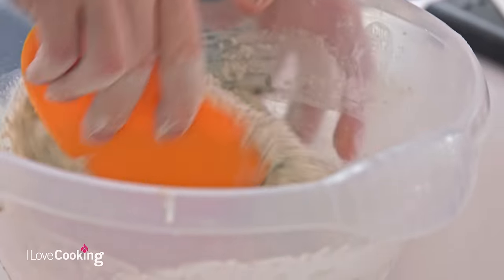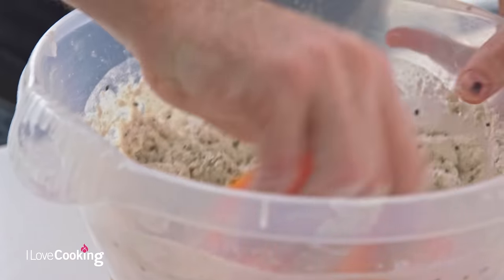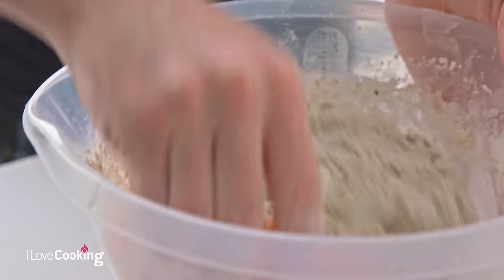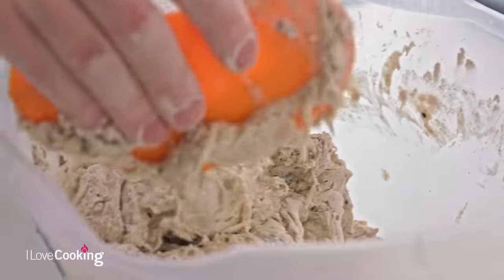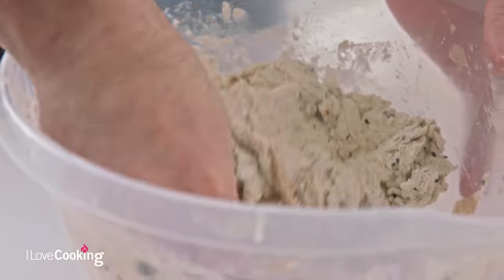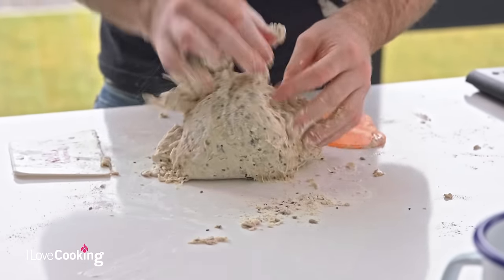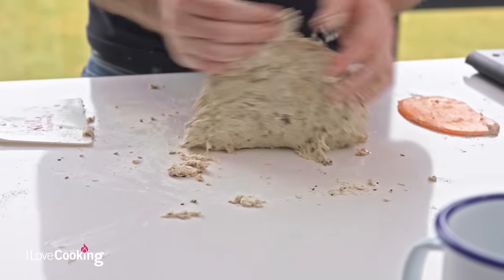We're simply bringing all our ingredients together. The water content in this recipe is a little bit higher - we're actually looking to work with a wetter, softer dough. It does take a little bit of practice and getting used to working with wetter doughs, but you'll find it produces much lighter bread. You need to think about the ingredients you're using - we've incorporated a lot of seeds, which are a dry ingredient, so they're naturally going to dry your dough out. We want to increase the water to keep that lovely balance. Conversely, if you're incorporating something that's been marinated or soaked, it will add moisture to your dough, so you might need to hold a little bit of water back.